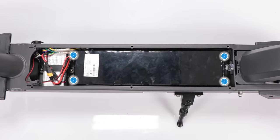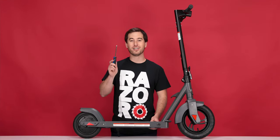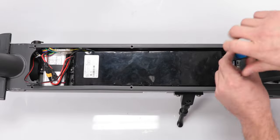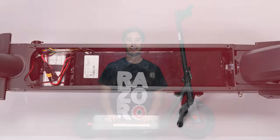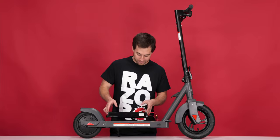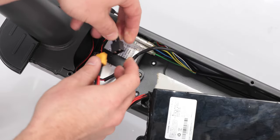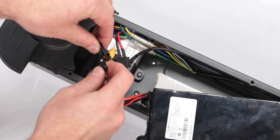There are 4 screws securing the battery to the frame. Using your Phillips screwdriver, remove all 4 screws. With all 4 screws removed, we can lift the battery out of the body. Now trace the wires from the battery to their plugs — there are only 2. For the yellow plug, pull straight apart. And for the black plug, pinch and separate.